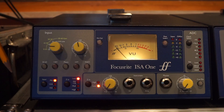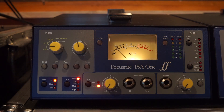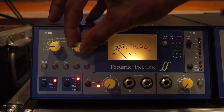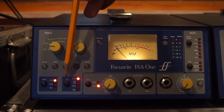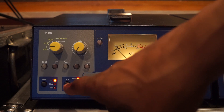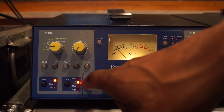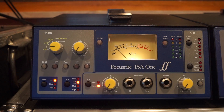Step one: be sure the mic input button is depressed and all the trim dials are turned fully down. Also engage the impedance switch — we will be talking about impedance in a future video. On the ISA-1, we'll set this switch to ISA-110, which is equal to 1400 ohms.